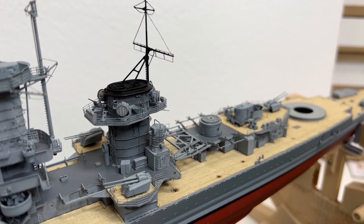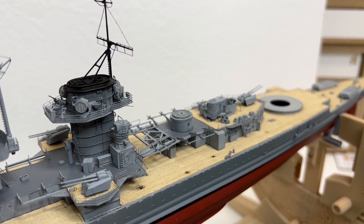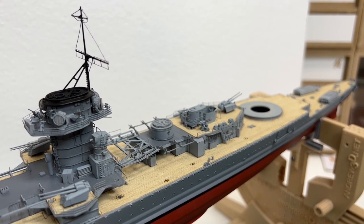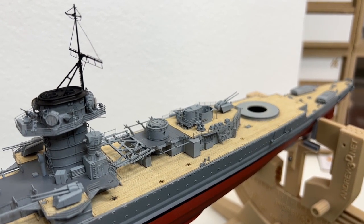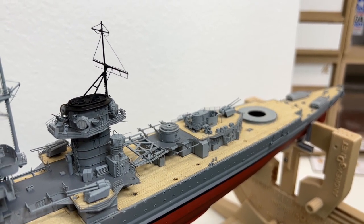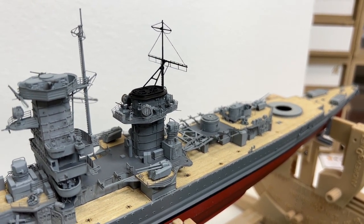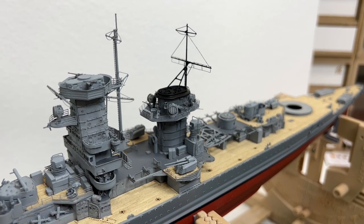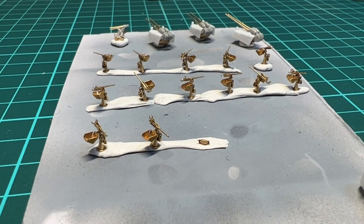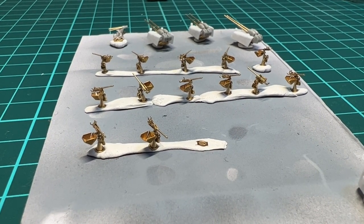I have also worked on some of the details that go around the deck. I won't be showing me adding those as I don't think that gives a lot of interest to watch, but otherwise the build is progressing nicely. I hope you will find some enjoyment in watching the build progress so far. I've had an assembly line going on building the 20 millimeters.